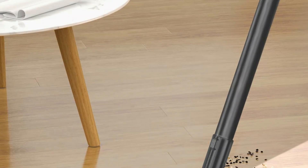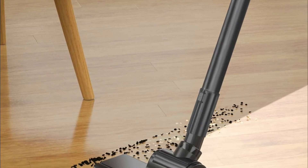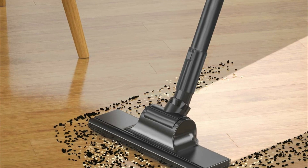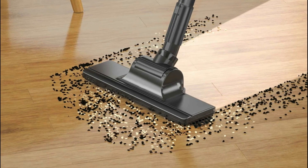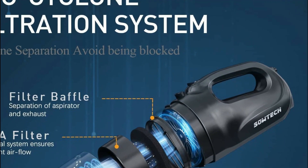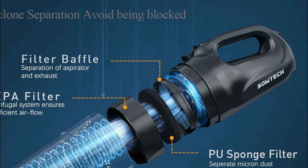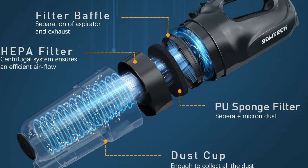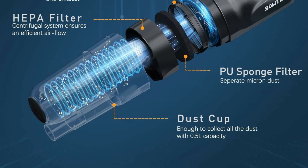This versatile vacuum includes a floor brush, square brush, and crevice tool for different surfaces, with the floor brush ideal for hardwood floors. As a handheld vacuum, it excels at reaching tight spots like sofas, beds, and cabinets, and its lightweight design at just 3.3 pounds makes it easy to maneuver with one hand. The vacuum features a storage base for convenient placement after use, and the corded design eliminates the need for recharging, offering continuous vacuuming with an extra-long cord.